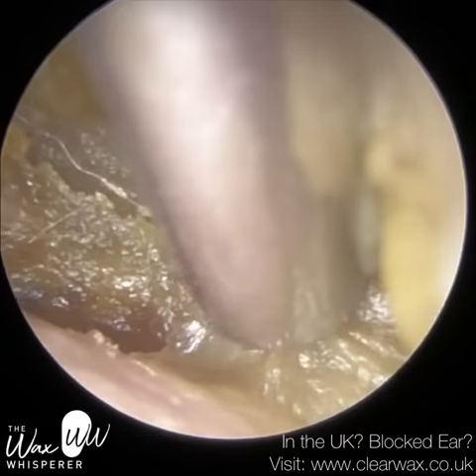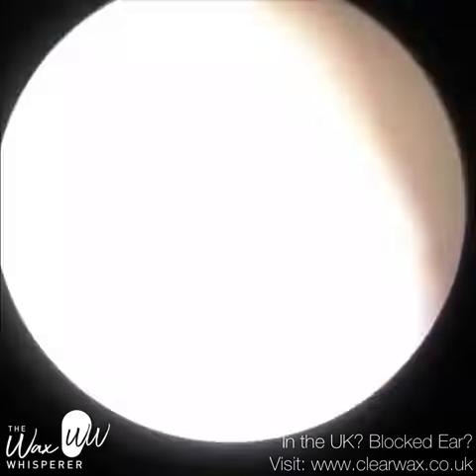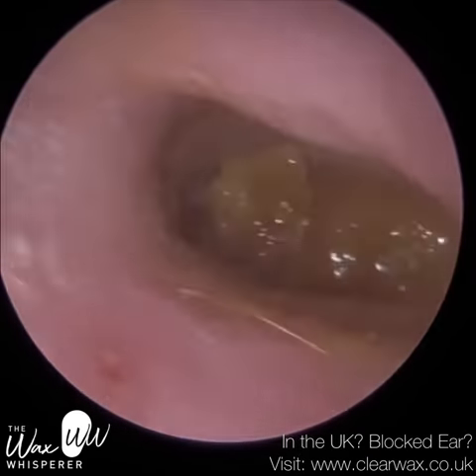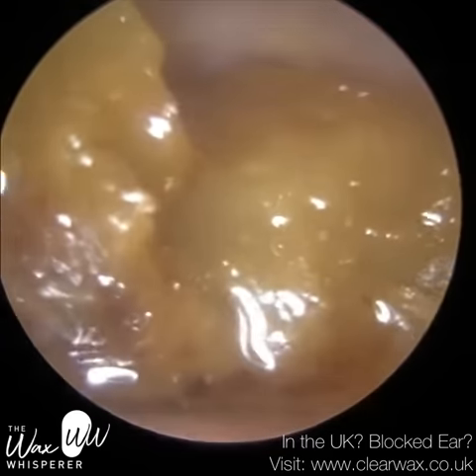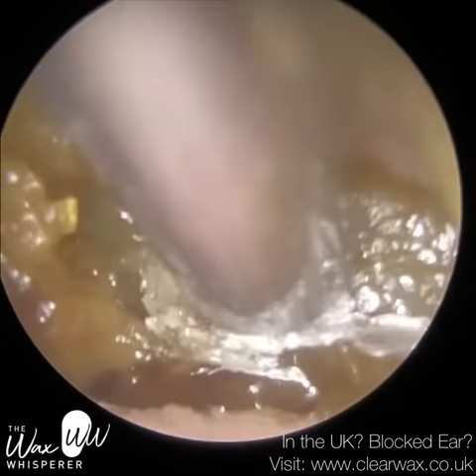The consistency of this wax and keratin laterally, so nearer to the entrance, is quite soft and mushy, whereas more medially, deeper in the ear, it's more hard and crusted. And just to help with this more lateral, sticky, mushy wax, I've instilled some olive oil medical grade spray.